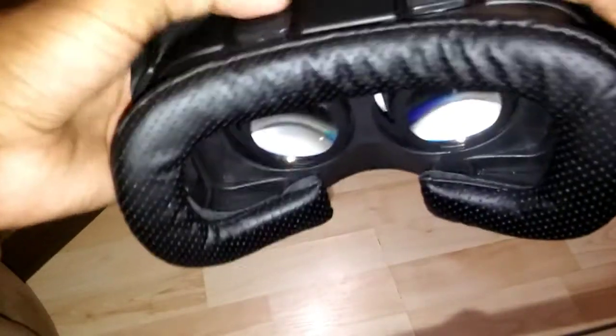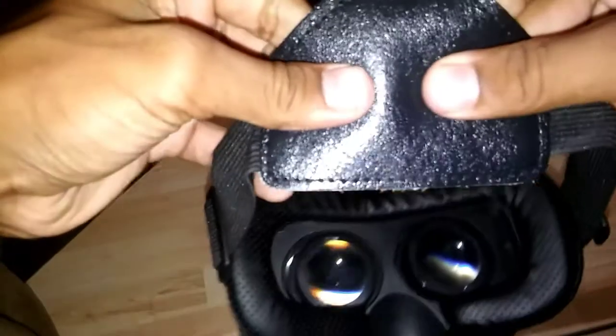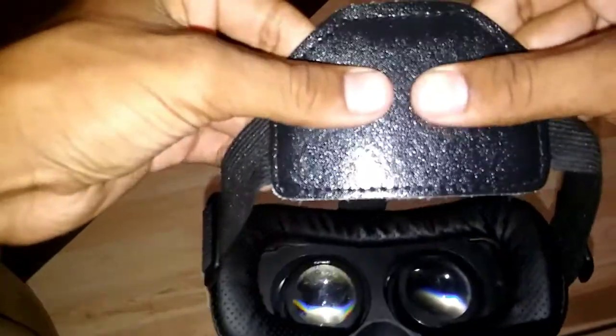These switches up here just move the lenses in and out, and then left and right, and there's an independent one for both of them. It did come with the head strap, which was pretty nice.